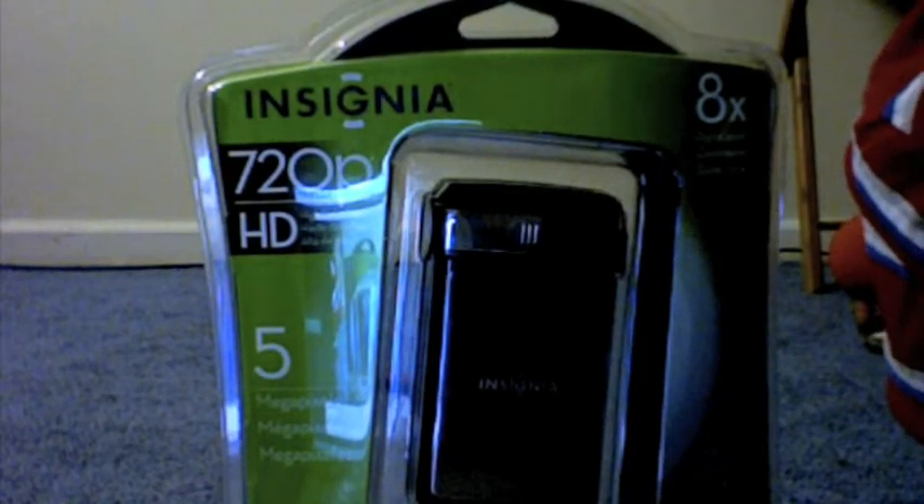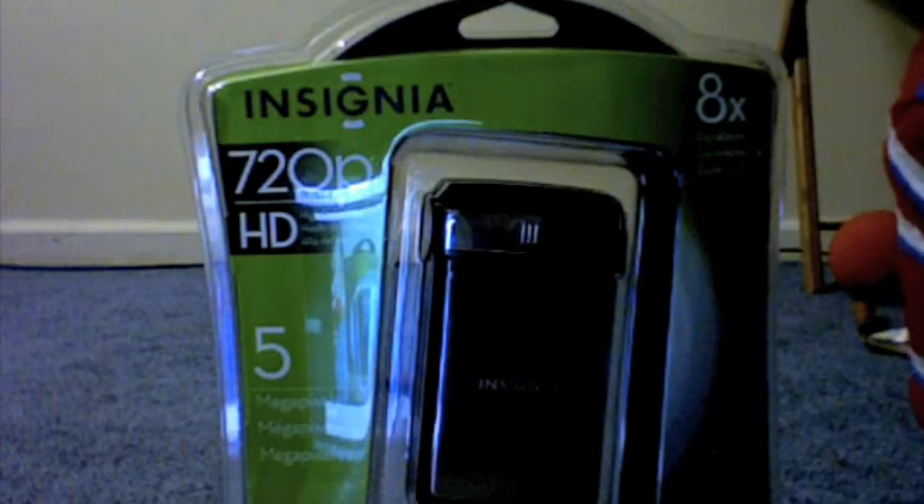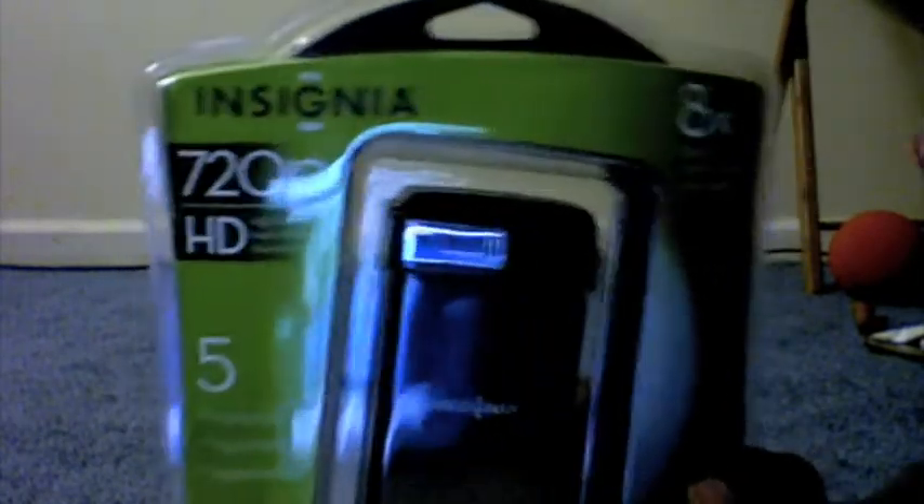Hey guys, like I said, I have a video unboxing of the Insignia HD camcorder. So guys, let's get into this.